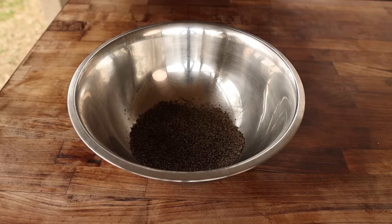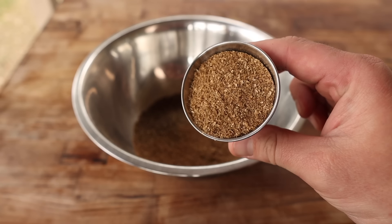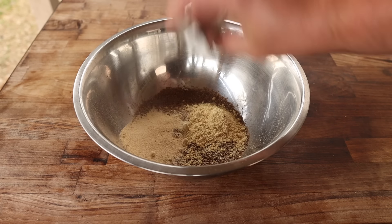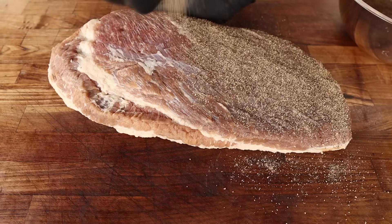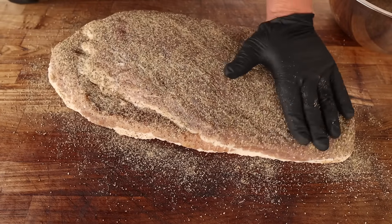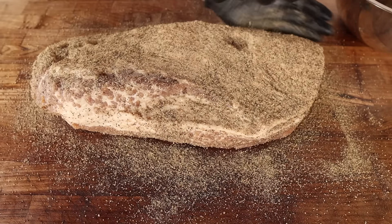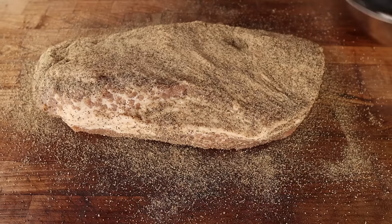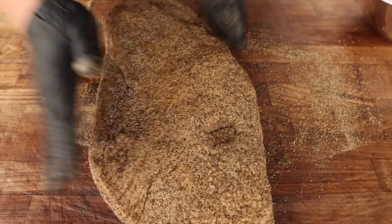For the rub we're going with two parts 16-mesh black pepper, two parts ground coriander — not too coarse, not too fine, trying to match the pepper size — half a part of mustard powder, and some granulated garlic. We're going to rub this thing down like we mean it. No slather needed since it just came out of brine and is already tacky. Going pretty heavy since there's no salt in the rub, so nothing to worry about. Don't forget the sides.